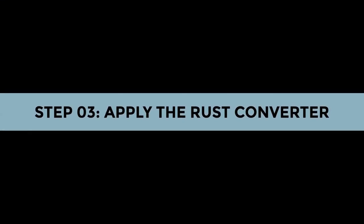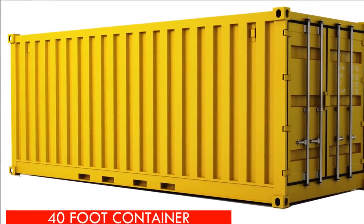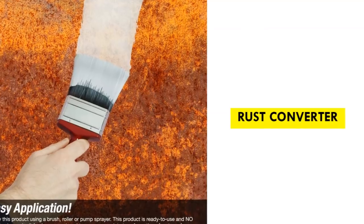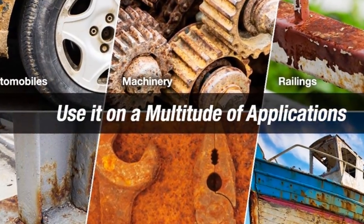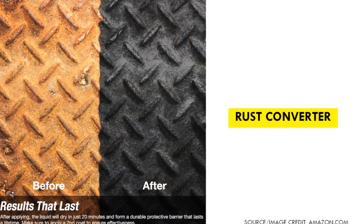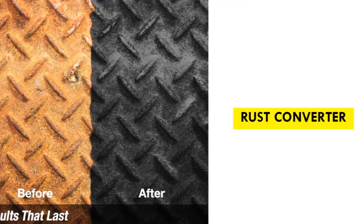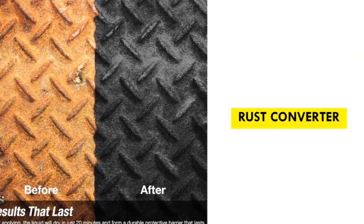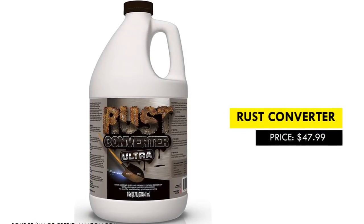Step three: apply the rust converter. After finishing sanding, apply a marine-grade primer — sometimes referred to as a rust converter — and leave it to dry. A rust converter creates a stronger seal and base over the rusty surface, protecting it from moisture and oxygen, hence preventing further corrosion. You are encouraged to apply two coats for additional rust-proofing.